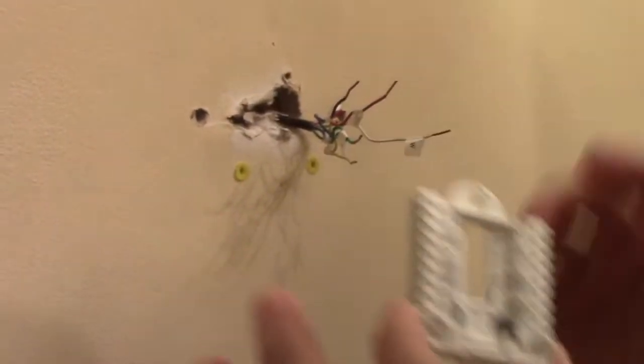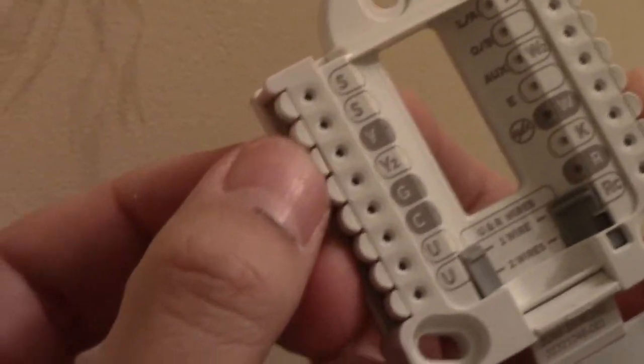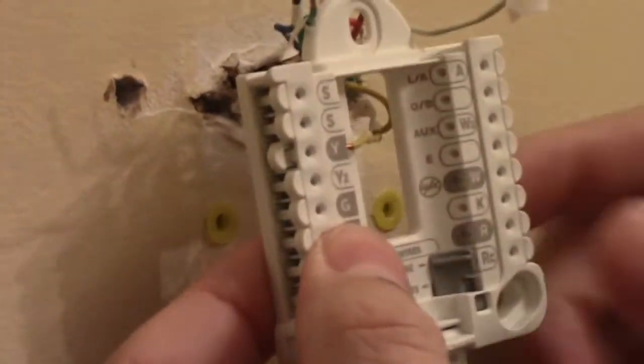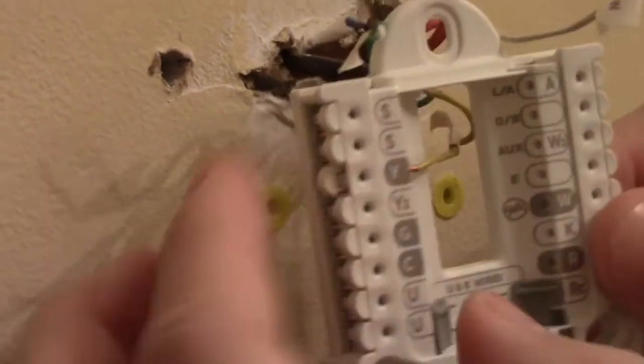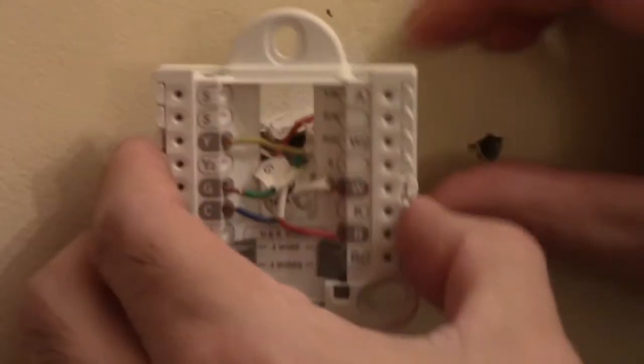Once the anchors are in, everything's pretty much ready except we have to wire the cables. With this particular unit, I'd suggest you wire it before you screw it on — it'll be a lot easier. This unit has insert plugs on the inside with tabs on the outside that hold the wires in. Push the wire in and the tab locks it. If you need to remove it, just press the tab down again and it'll come out.